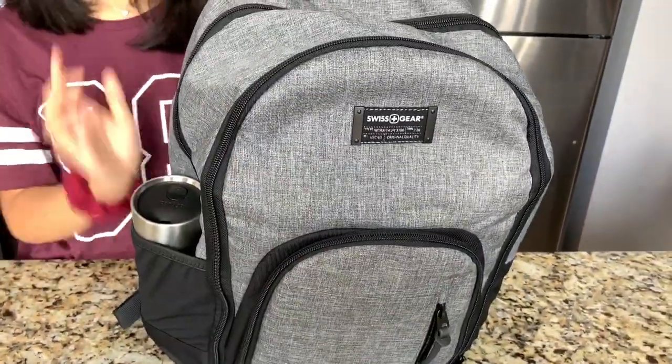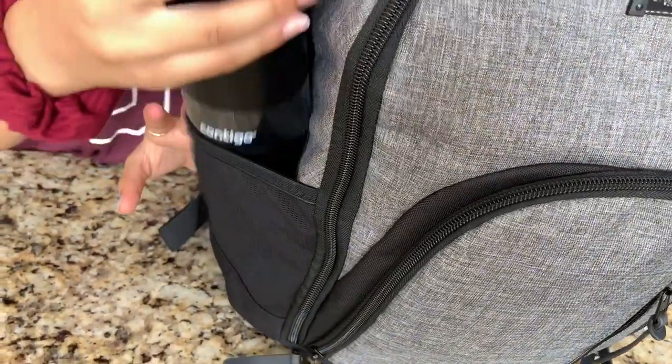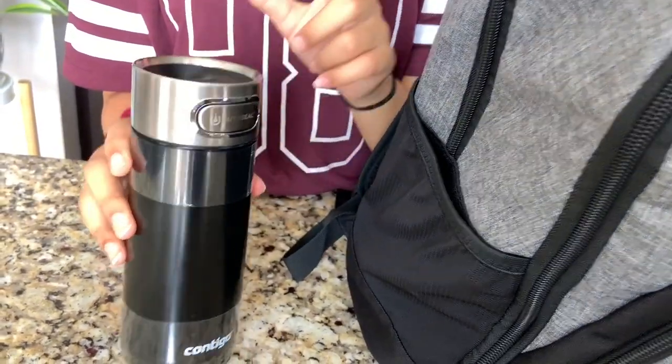There's one water bottle pocket, which I just have my water bottle in right now. It's a Contego water bottle and it's black. I really like it because there's a lock on it.